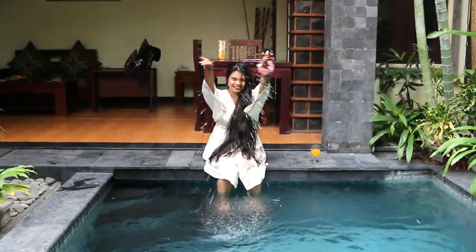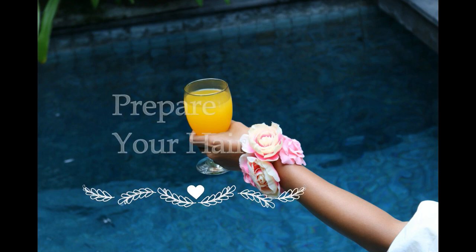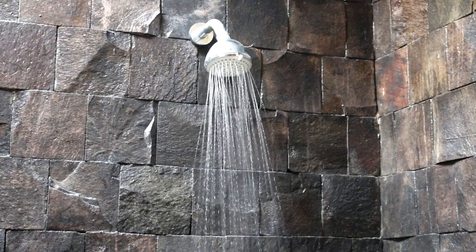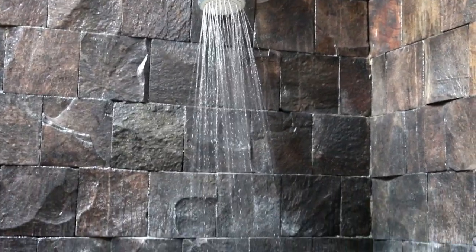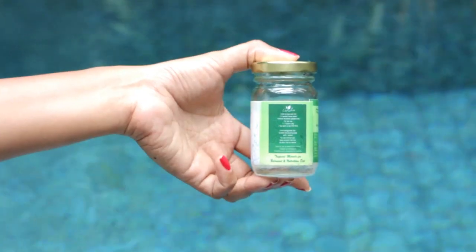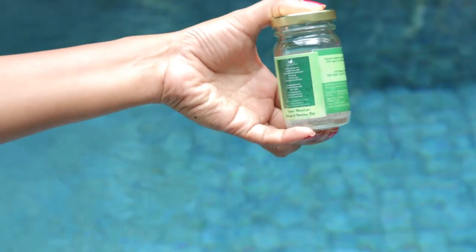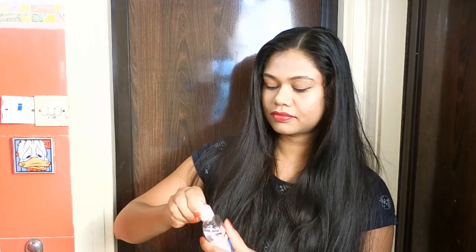Here's how you can protect your hair while swimming. First, prepare your hair before taking a plunge — detangle and wet your hair with clean water. Hair tends to soak less chemical and salt from the pool when already wet. Use some light oil such as argan oil, cold-pressed coconut oil, or almond oil to make a protective layer on your hair.